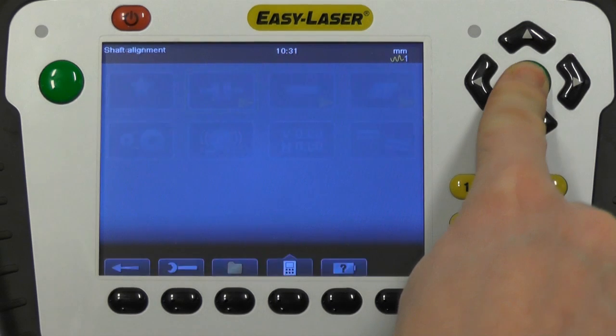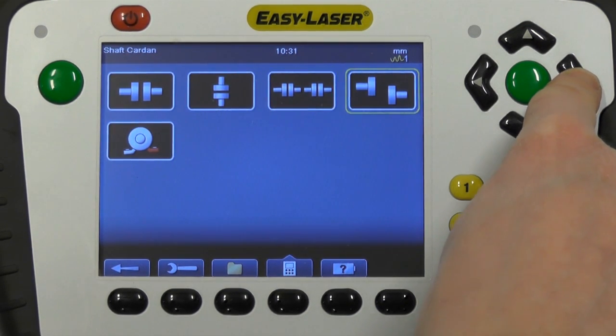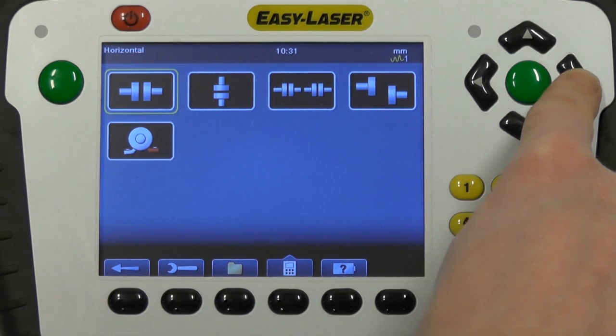Under the shaft alignment icon you will find software for horizontal, vertical, machine train, cardan shaft and soft foot.